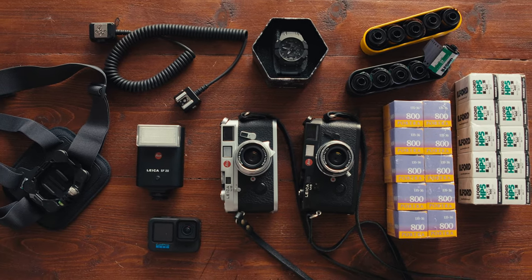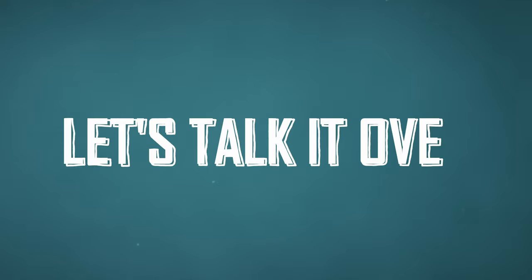I know a lot of you guys love to do some street photography as well and I got some questions about what gear do I bring with me when I'm out there. Also a little bonus at the end of this episode for people who also like to record themselves when they do some work. Welcome to another episode of Let's Talk It Over.